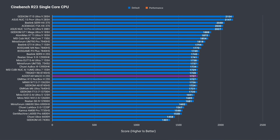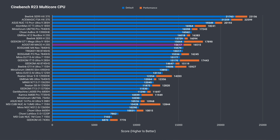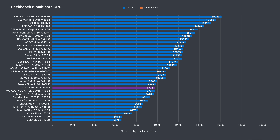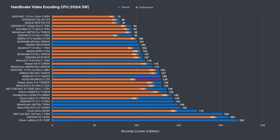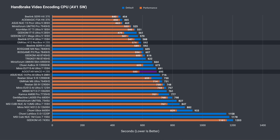Cinebench single-core CPU performs fine either way, and there's no benefit with two sticks of RAM. Multi-core sees a good result out of the box, and with performance mode it's the fastest H255 on this list — purely from the power increase. Geekbench single core is a bit behind, but with the second RAM stick it performs as it should. Geekbench multi-core performance is heavily affected by RAM speed, with a huge difference between one and two sticks. Video encoding with H264 shows the worst result out of the box, but performance mode with dual channel memory performs just like the GMKTEC K12. AV1 is the same deal — the Mako holds up well against the competition when fully kitted out.